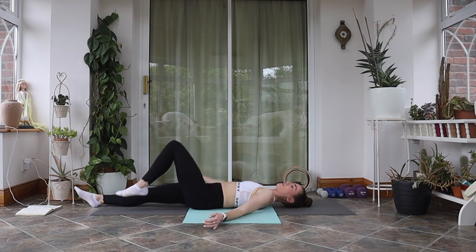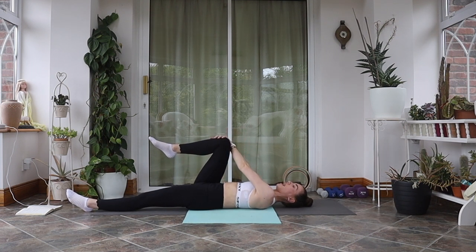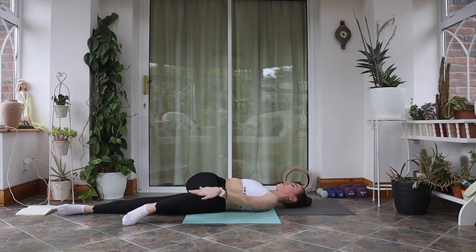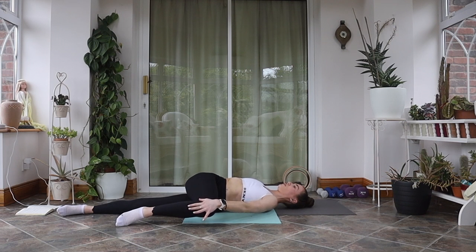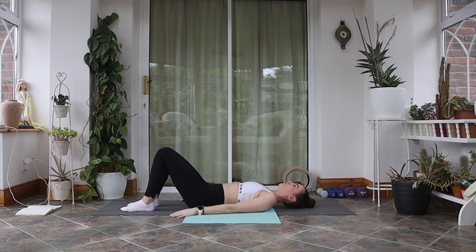Allow that left leg to come all the way back up into center and we're going to swap sides. Your right knee comes in towards your chest, left leg goes long. Grab a hold of that right knee with your left hand and exhale as you draw that right knee all the way over towards the floor on the left side. Don't worry if it feels quite tight — everybody is different. Keep that right shoulder on the mat, getting that nice spinal twist. Every exhale, push a little bit further. Then return that right leg all the way back down onto the mat.